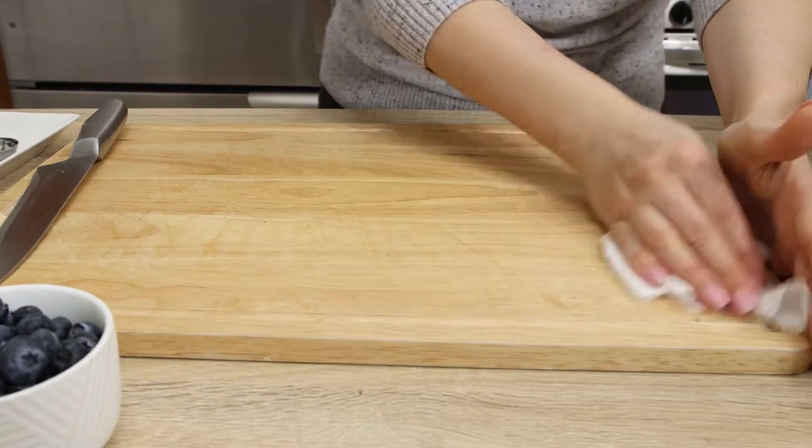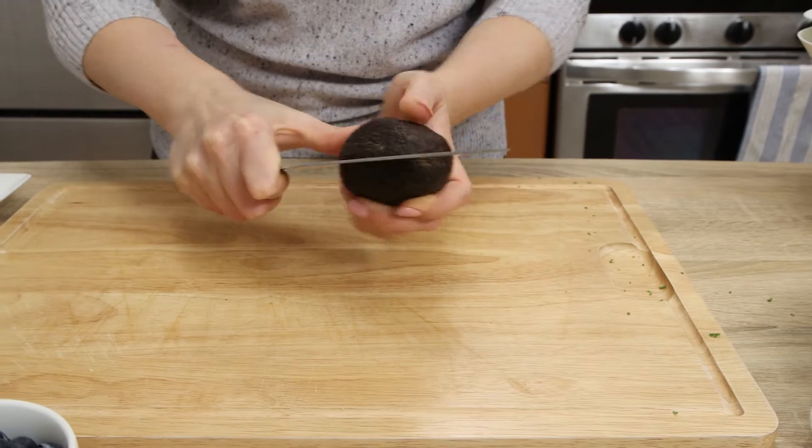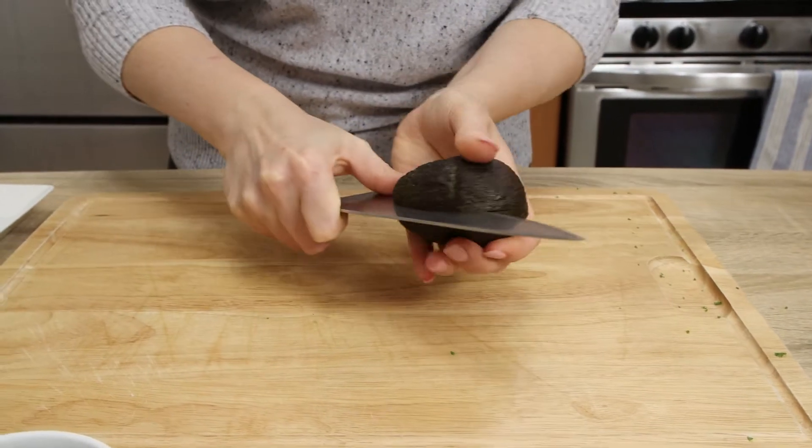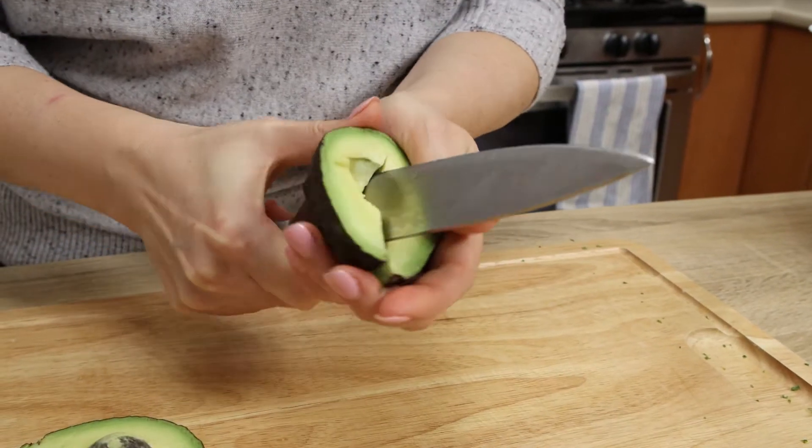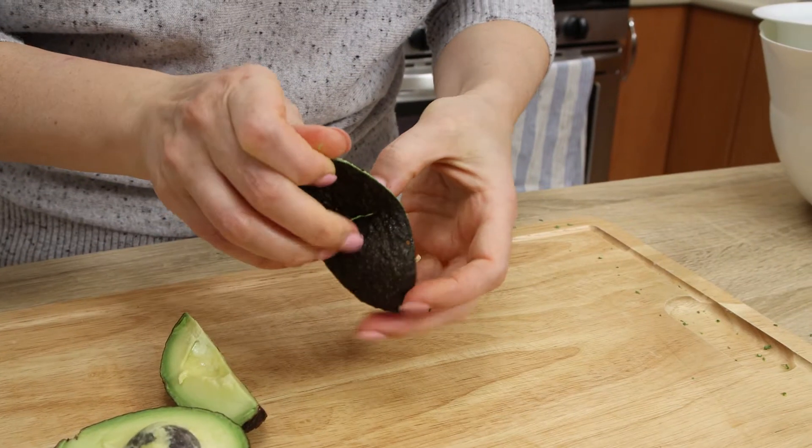Cut one medium-sized, well-ripened avocado in halves, then in quarters, and remove the peel with your fingers — quick and easy. Then dice the avocado into more or less even cubes and send to the bowl with the kale.